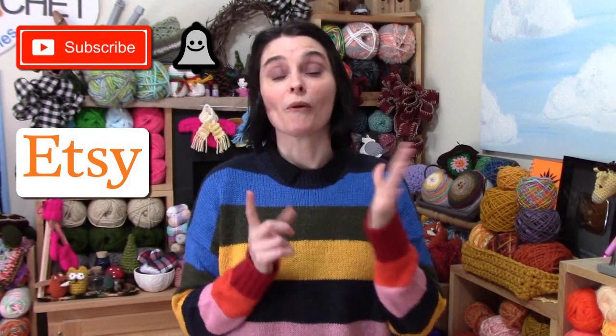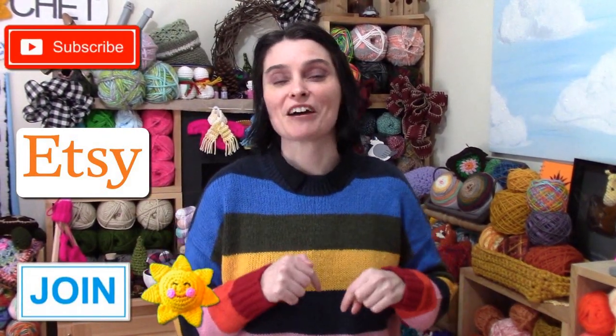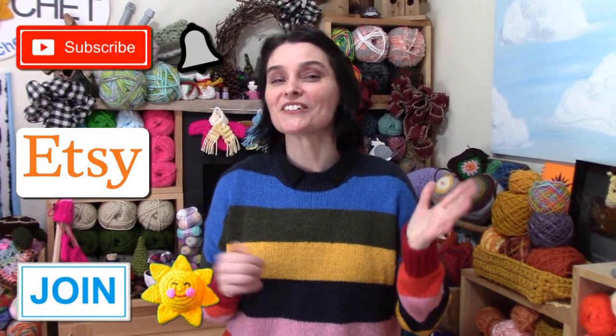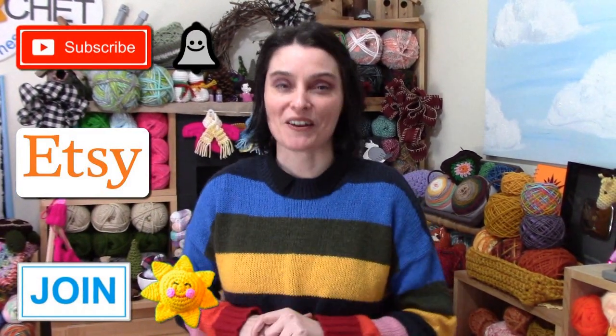If you really enjoy our show and have fun with us here, consider supporting us. You can subscribe, click the like button, share our videos with your friends, purchase a pattern at our Etsy shop, or join and become a channel member. You'll find more information in the description box down below — links to our Etsy shop, how to join, and there's more information if you click that join button below this video.